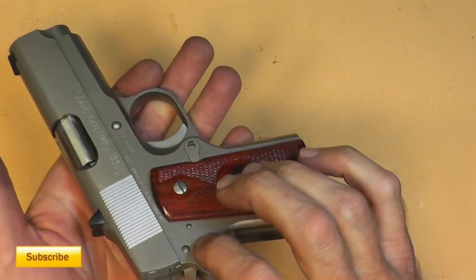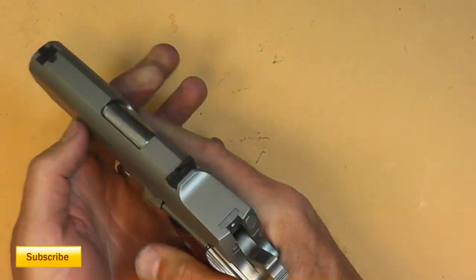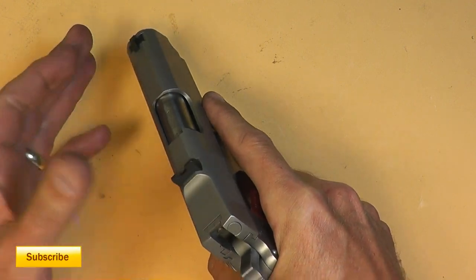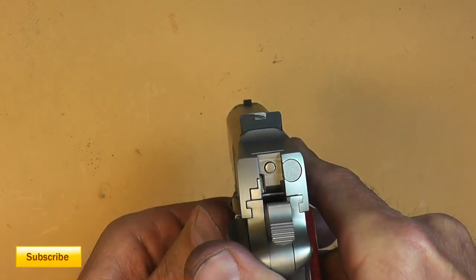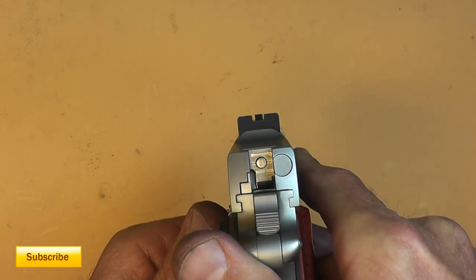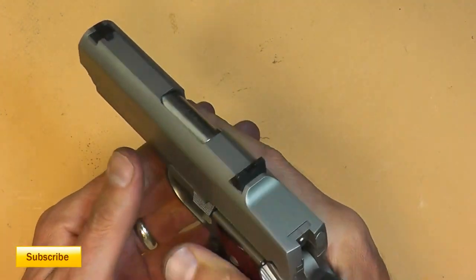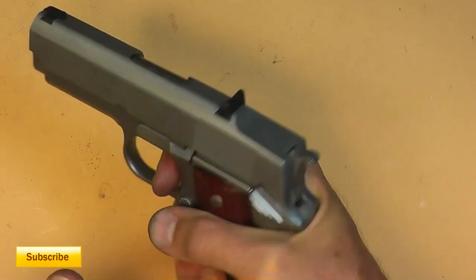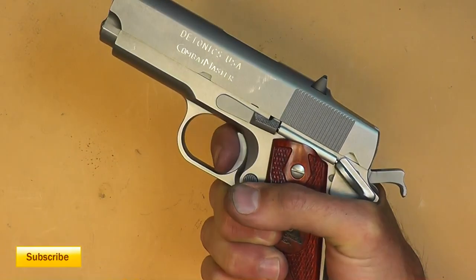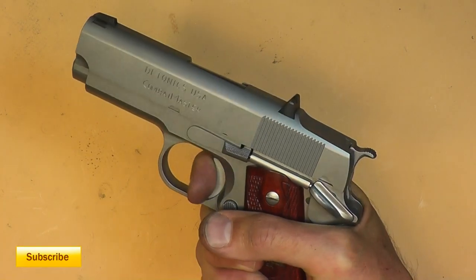It only has one safety on one side — it's a single-sided safety. Even with the short sight radius, I was able to hit targets fairly well. The sights are kind of crude — real fat, not very small — but I was able to clean the plate rack pretty nicely with it, with limited misses. The trigger pull is really good; it feels pretty good for a 1911. There's nothing fancy about it, but nothing totally gross about it either.